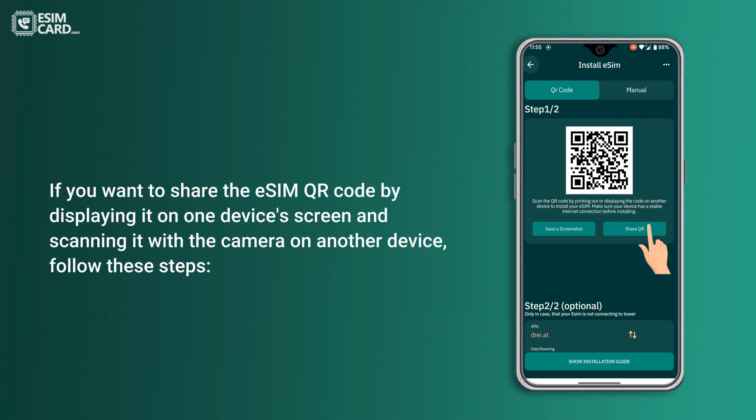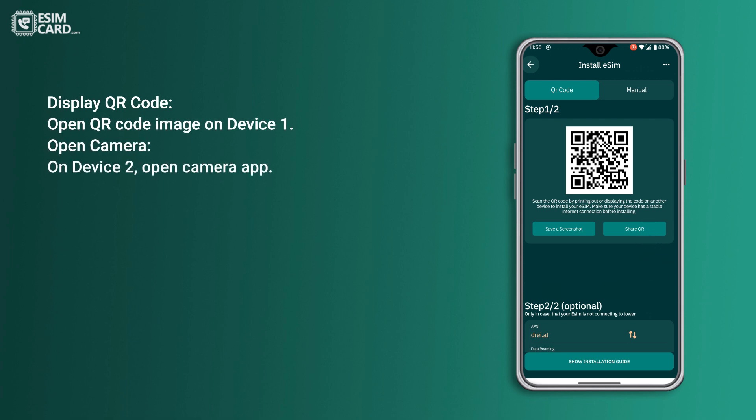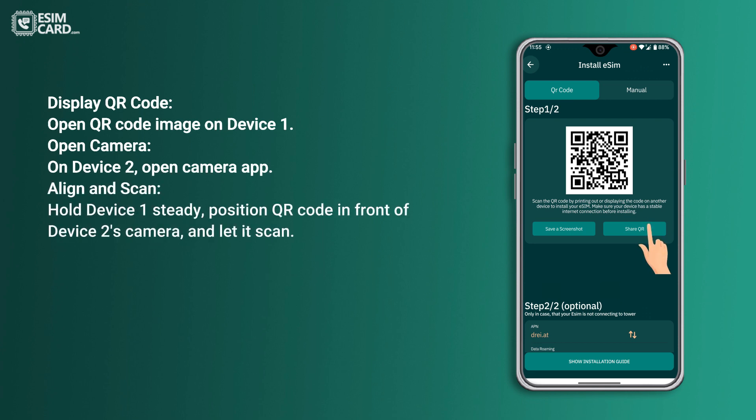If you want to share the eSIM QR code by displaying it on one device's screen and scanning it with the camera on another device, follow these steps. Display the QR code — open the QR code image on Device 1. On Device 2, open the camera app. Align and scan: hold Device 1 steady and position the QR code in front of Device 2's camera and let it scan.